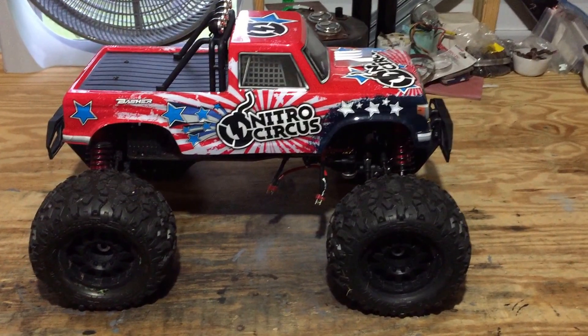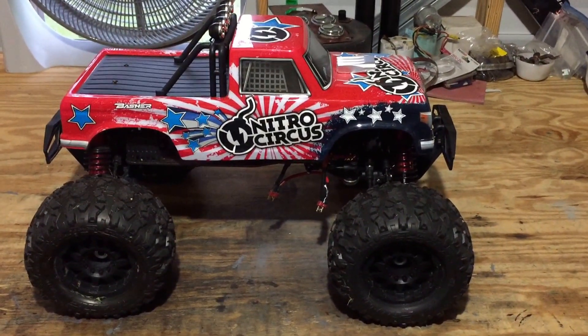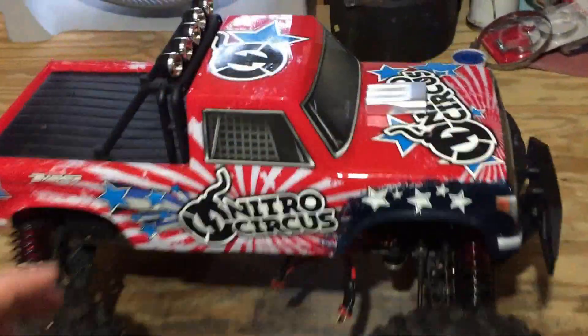I've had a lot of fun with it, to be honest. As usual, can't leave things alone, so we've got to change it up a little bit. It's been a decent truck, and I'm going to show you guys what I did.